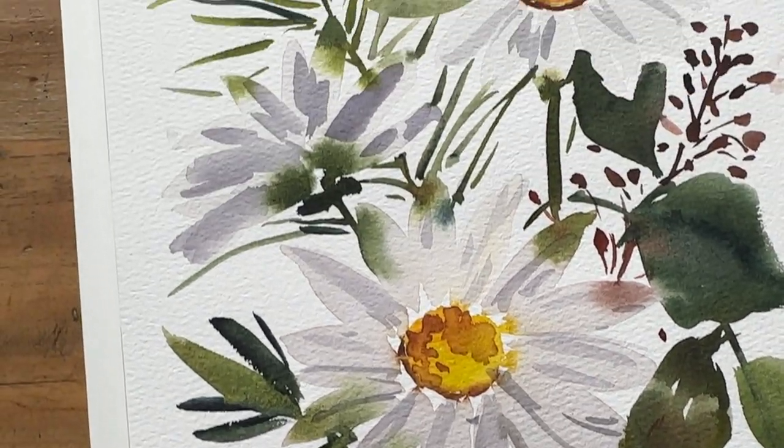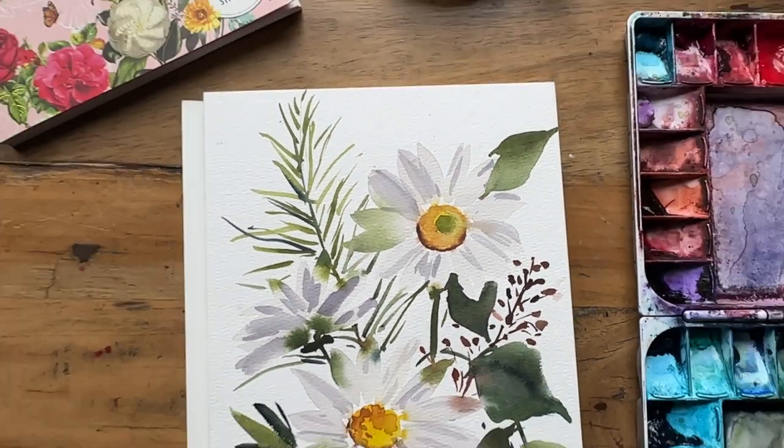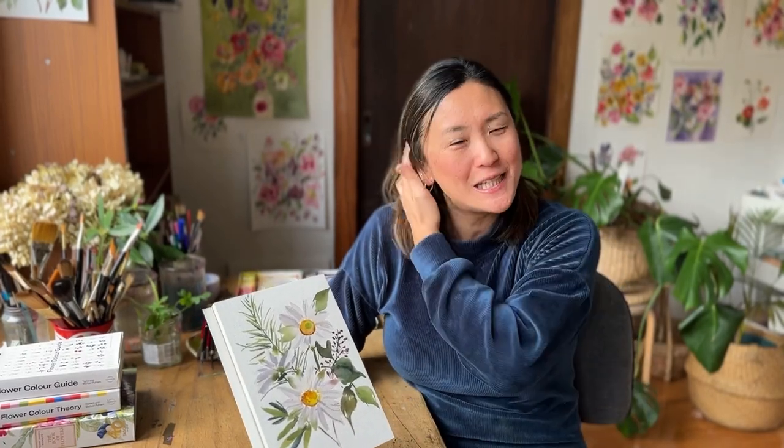Have you always wanted to paint white flowers? In today's video, I'm going to show you step by step how I achieve these white daisies on a white paper background. And if this is something you want to learn, something you want to see how I approach it, let's start.